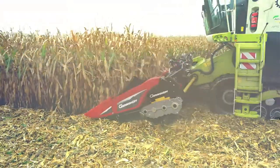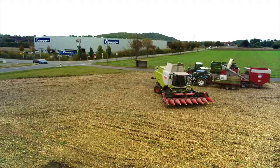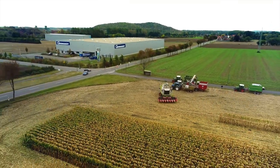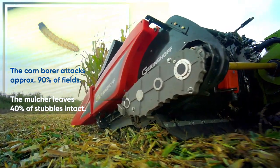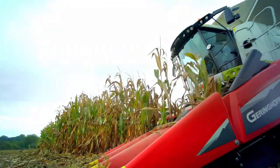A long harvest day — a lot of work, good yield. But when you leave the field, the course is set for the next year. After the harvest is before the harvest, and the corn borer is already there. But now when you leave the field, you can make sure the corn borer will be gone for good.